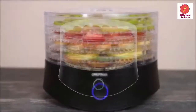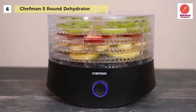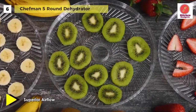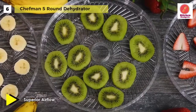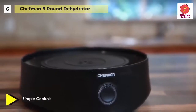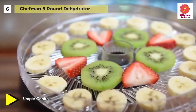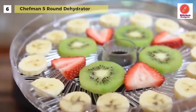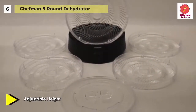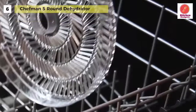The Chefman 5 Round Dehydrator features superior airflow for even and consistent drying every time. The shelves are adjustable to customize the height and accommodate thicker slices of food, and one-touch, one-button operation makes dehydrating a breeze. With five dishwasher safe trays and adjustable height, dehydrating has never been easier. For easy viewing during the cooking process, this unit offers transparent trays and lid. This product is made with BPA-free, food-safe plastic materials, so you can make snacks naturally.